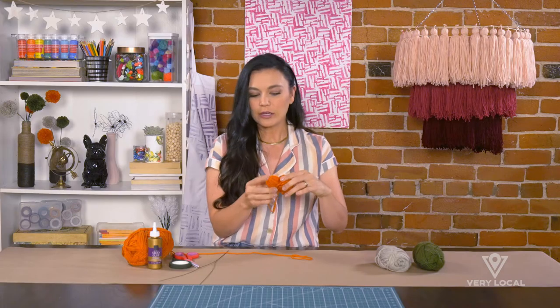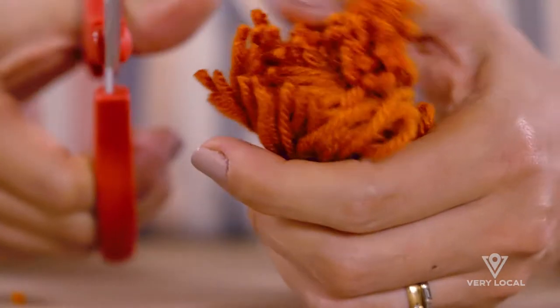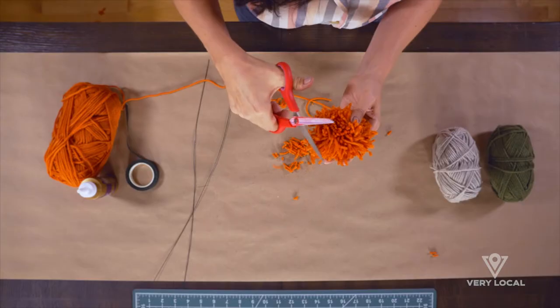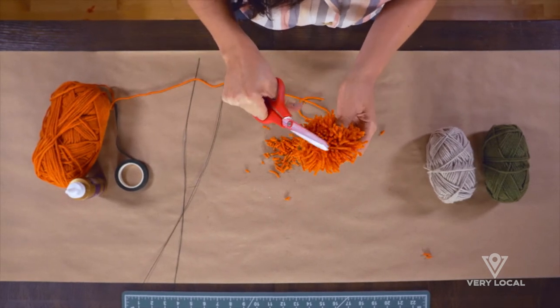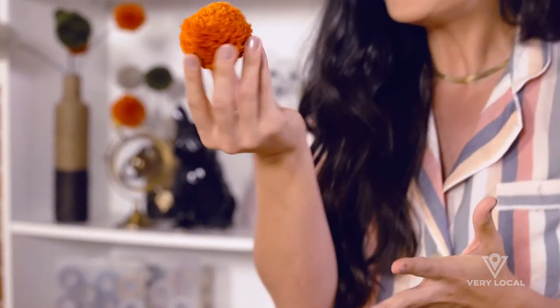The next thing we're gonna do is travel through the tunnels with our scissors and cut through the tunnels. Basically you want to eliminate the loops at this point. Now we're just going to trim it up and really give it the haircut it deserves — when in doubt just keep trimming until it looks symmetrical all the way around.